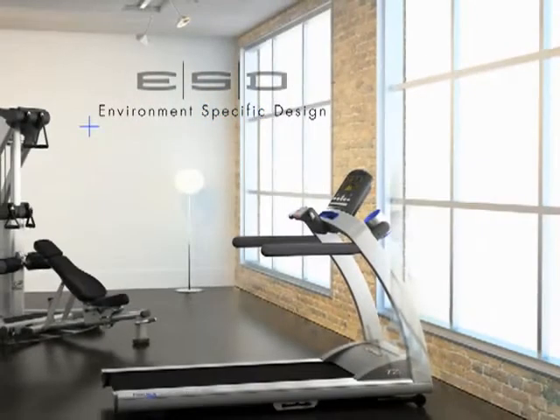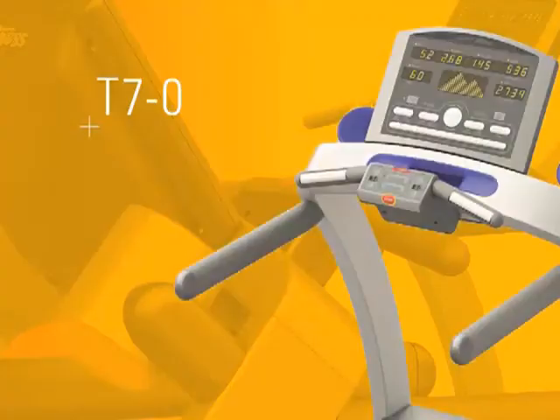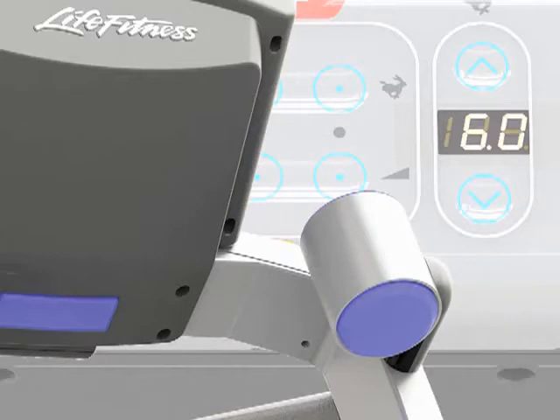Both your personal trainer and interior designer will approve. The new T50, T55 and T70 treadmills complement your life as much as they do your fitness goals. That's the guiding principle behind environment-specific design — a new way of developing Life Fitness products. Admire it or work out on it. With the new Life Fitness T-Series treadmills, you might have trouble deciding.